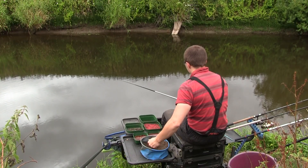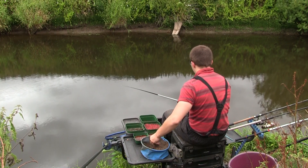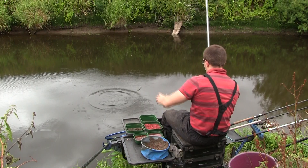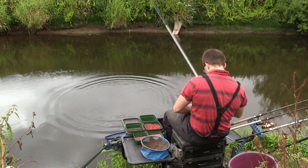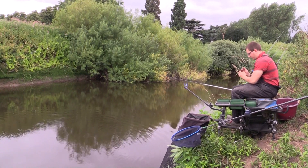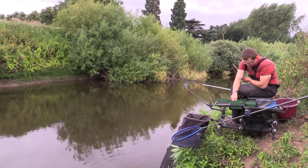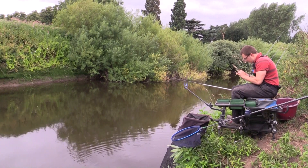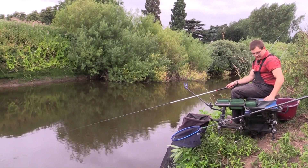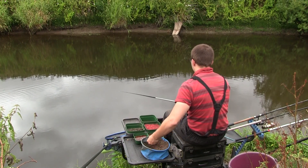We'll see how many fish we can catch on the same hook bait this time. Once it gets to this sort of point you want to try and develop a rhythm - get used to feeding after one, two or three fish, whatever seems best at the time. He's taken the bait well down - that little dace. So that's three fish on the same maggot - it's properly bust now. I don't think it'll be long before I look to move to that heavier gram and a half rig, but this is working nicely for the time being.